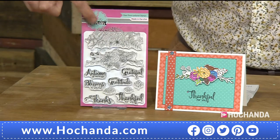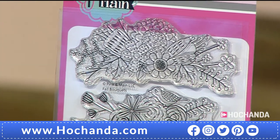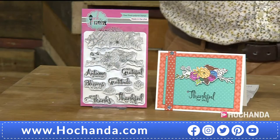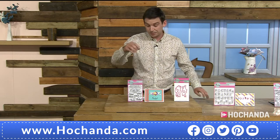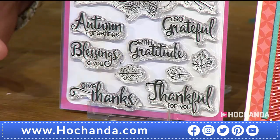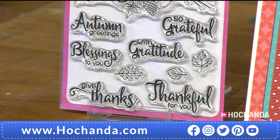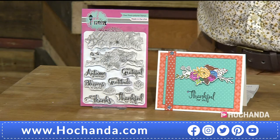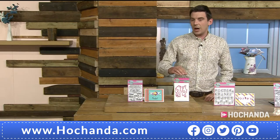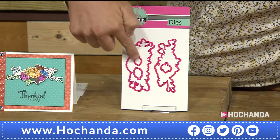You've got large flourishes along the top — you're getting two of those — plus a beautiful bird in there as well. There are leaves, and sentiments like 'so grateful,' 'thank you for you,' 'give thanks,' 'blessings to you' — sentiments you don't get in every set. You could even pop these onto shrink plastic and make embellishments.